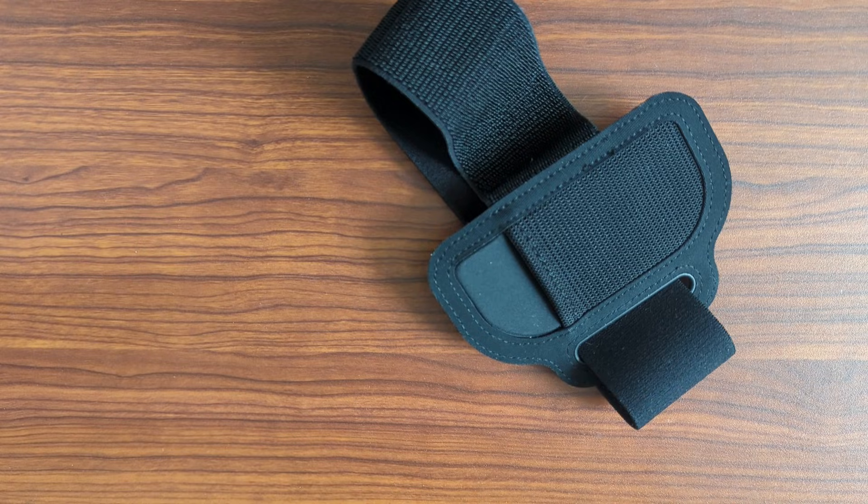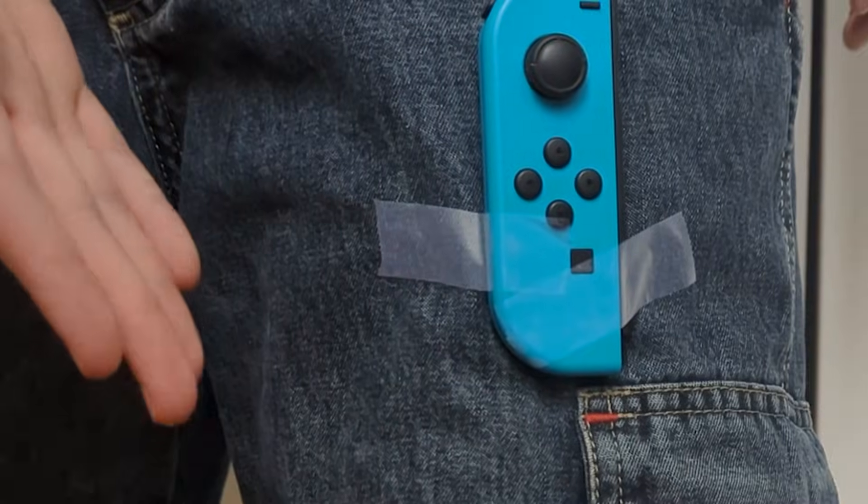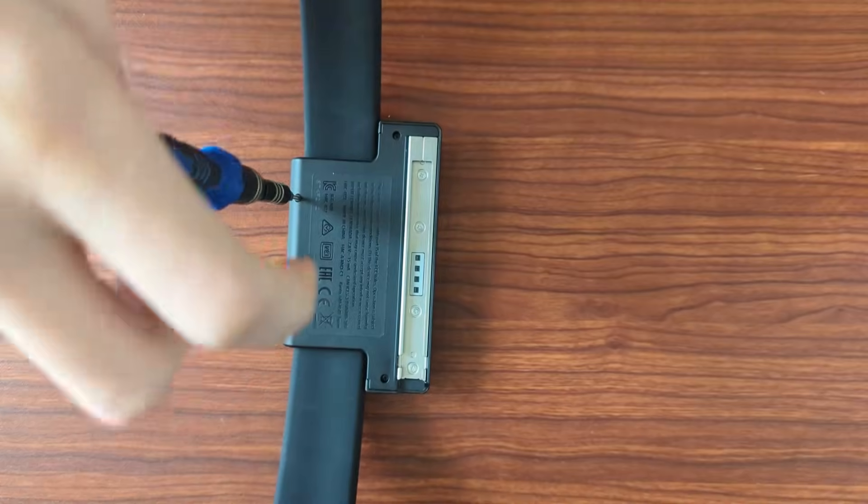Did I mention the leg strap? Yeah, that isn't actually required, if you're creative enough. I should have gotten the drill-con for this.